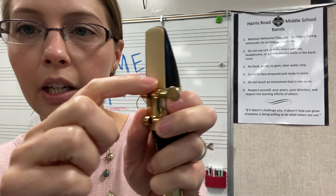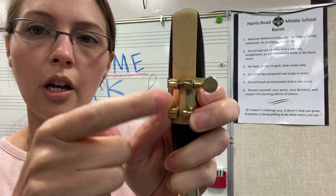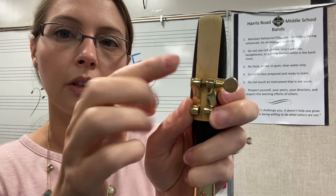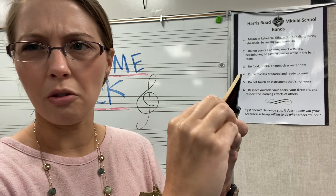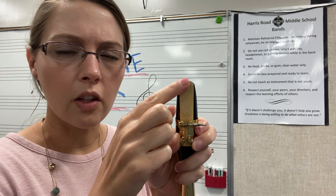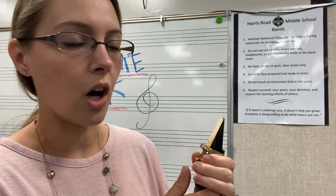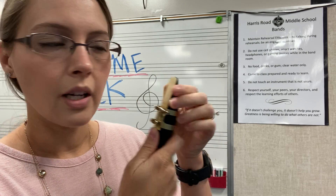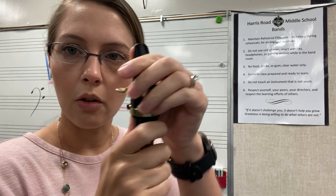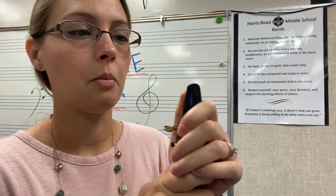You know your ligature is on correctly when the screw is on the right side. The ligature must be below the line on the reed that divides the shaved part from the shiny part. Tighten both screws — not too tight — because you want your reed to be able to vibrate freely. Then check the top of your reed: the goal is to have your reed line up with the top of your mouthpiece. Gently push down to make sure they're lined up. You should never be able to see your reed sticking above the mouthpiece.